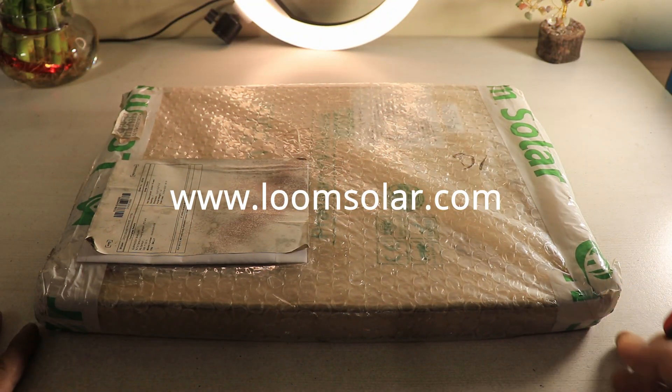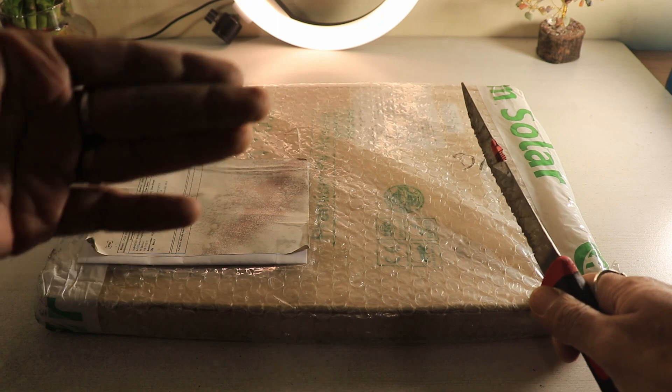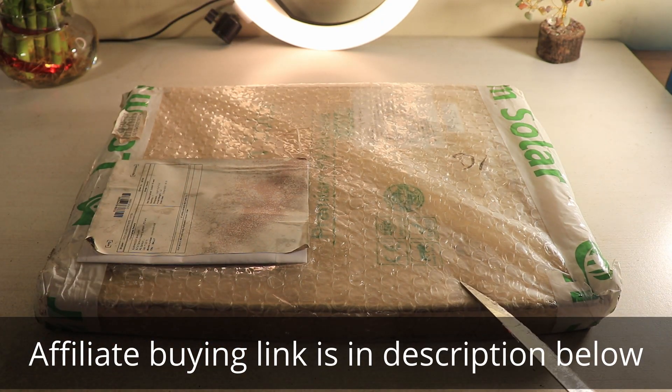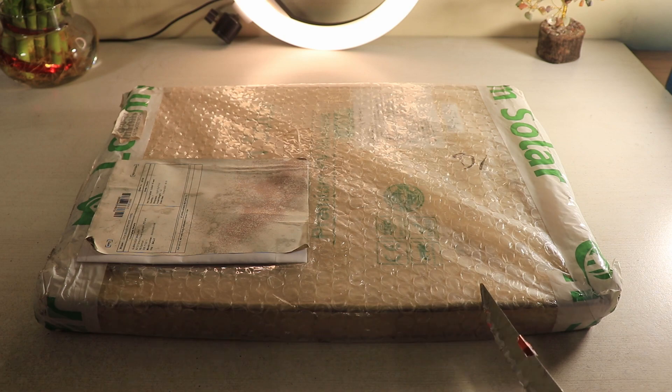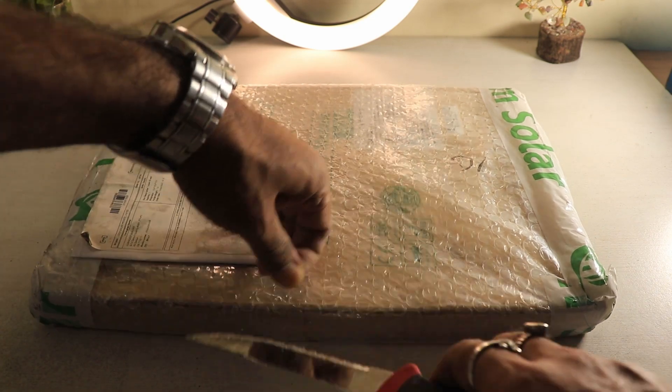So without further ado, let's get into it. This is the packaging that I have actually got from the website — Loom Solar. They have actually provided me this particular unit to unbox and let you know how to use it. The buying link is in the description below. Before starting the video, I want to make sure that yes, it's a paid promotion video — they have not paid me any money but they have provided this particular thing for free.